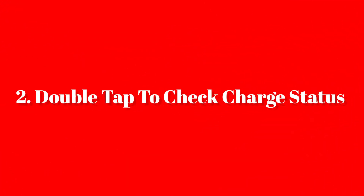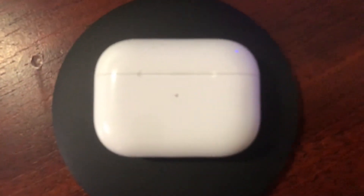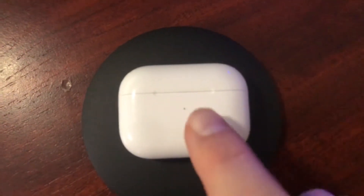Unique setting number two for the AirPods Pro is being able to check the charge with just a double tap if you have a wireless charger, because AirPods Pro have a wireless charging case. You just double tap it like that, and you'll see the amber light being either orange or green, indicating whether they are fully charged or not.